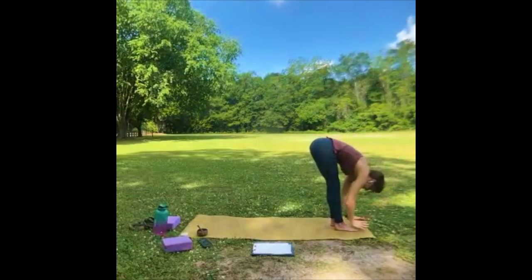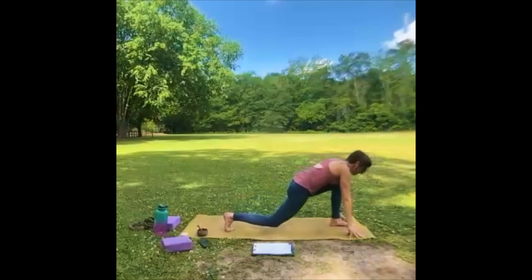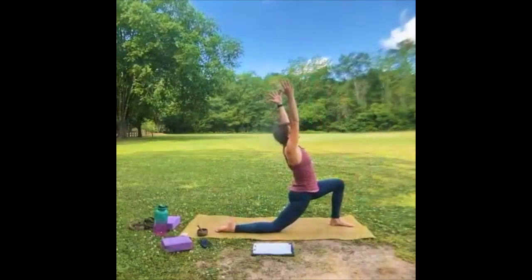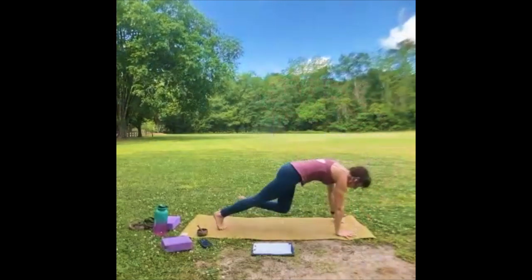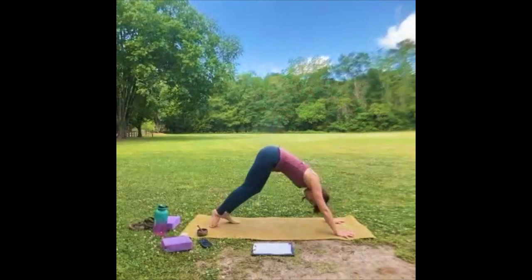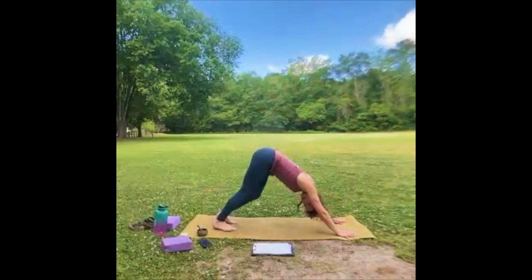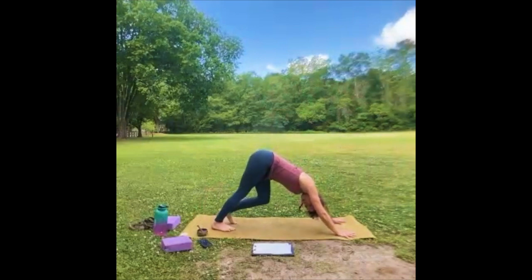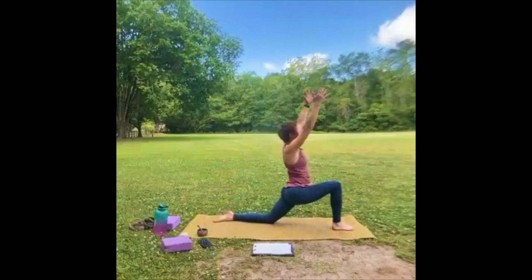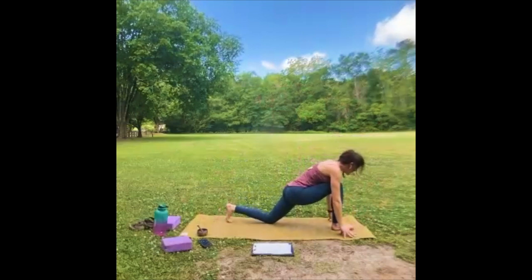Exhale — right leg back, right knee down. Press into the top, arms come up, look up. Come down to your belly or chaturanga. Inhale, upward facing dog. Exhale, downward facing dog. Breathe — walk it out. You can always take a tabletop or a child's pose instead of down dog — don't feel the social pressure. Inhale that right leg forward, left knee down, bring the arms up. Square those hips, heavy tailbone. Hands back down, halfway lift. Fold.